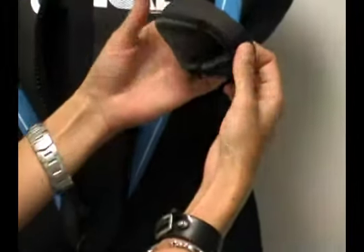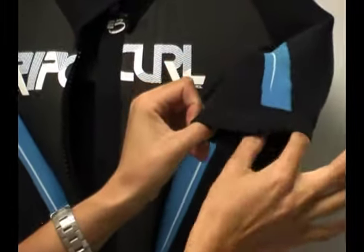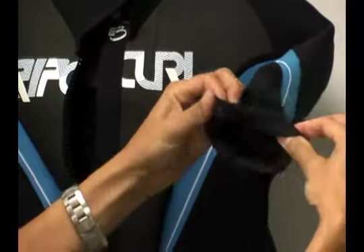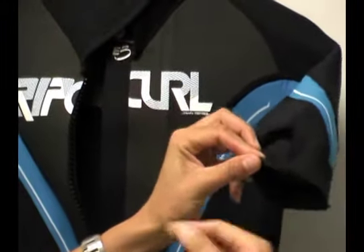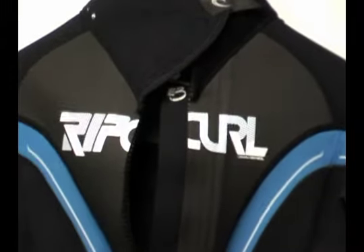I absolutely love the shark skin material usage along the leg and around the arm. It makes this wetsuit so much more comfortable, and it also creates a nice seal between your skin and the material so that you don't have over-flushing of water through the wetsuit, keeping you nice and warm.